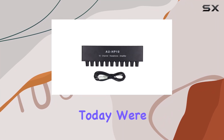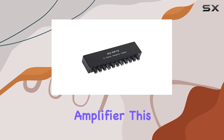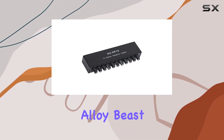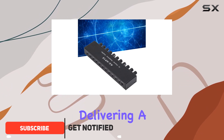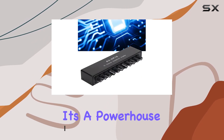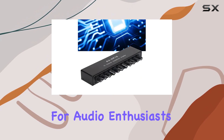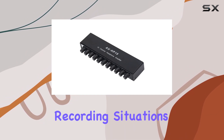Hey everyone! Today, we're diving into the AUHP1010 channel headphone amplifier. This sleek aluminum alloy beast is powered by the NJM4556A driver chip, delivering a quiescent current of 85 mA and an impressive gain of 12 dB. It's a powerhouse for audio enthusiasts, especially those in studios, stages, and conference recording situations.